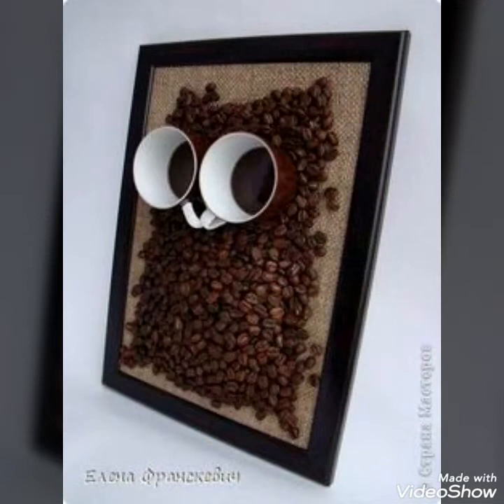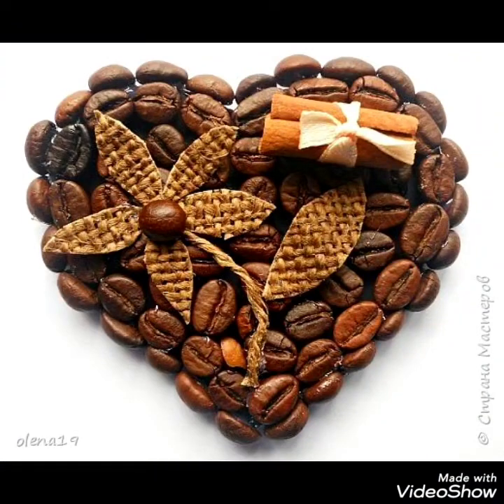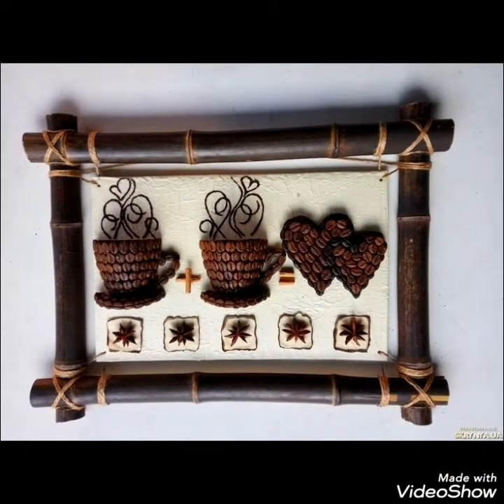Different decoration designs, different frame designs, and different beautiful collections with the coffee seeds crafting. So it's a chance for the beginners to subscribe to my channel, like my channel, as well as press the bell icon for more updates.